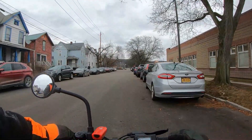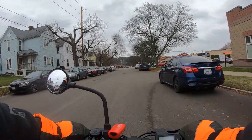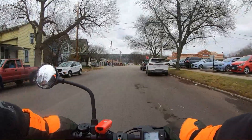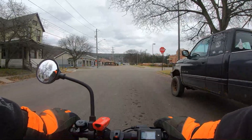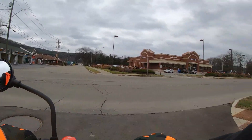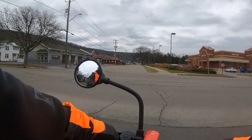It's got a half-throttle right here so you can go slow if you want. This is where I don't like this — I don't like crossing here. I could get across on my bike pretty fast.